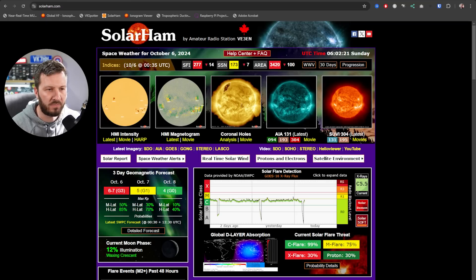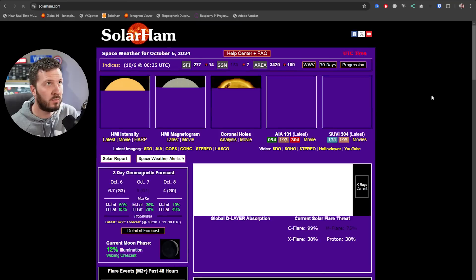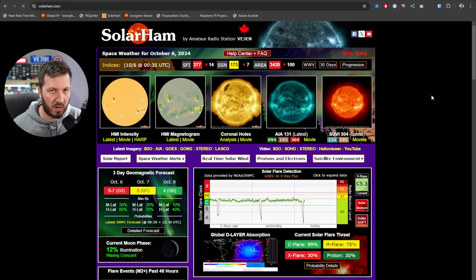The reason for this whole video is to raise awareness around this band, because there are special times where it will be open — one such time is around the solar cycle peak. It will open up worldwide at the solar cycle peak because of the F layer. The F layer gets ionised by the sun, which in turn allows longer distance contacts on bands such as 6 metres, 10 metres, 12 metres, and those higher HF bands.